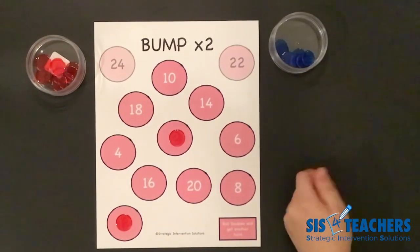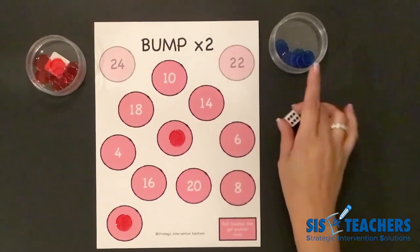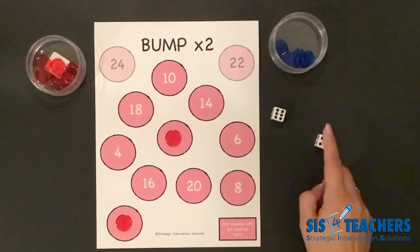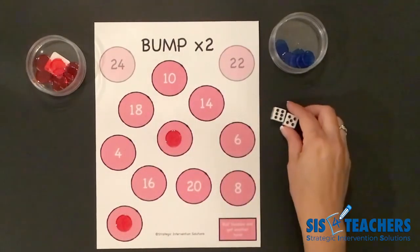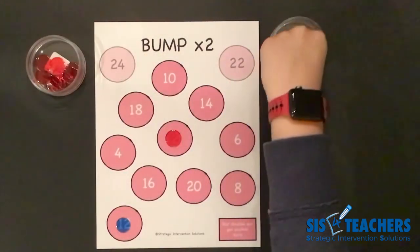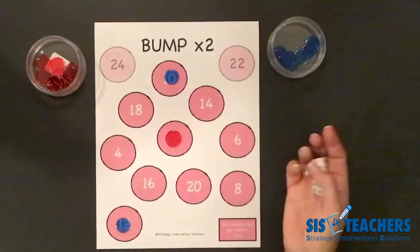My partner is going to go ahead and roll. They ended up getting an 11. They have two options: they can do 11 groups of two, which would be 22, or they can decompose the parts they rolled — six groups of two is 12, which would allow them to bump me, and five groups of two would get them to 10. When you add those two together, it totals the product of 11 times two. He's going to decide to bump me off of the 12, return my counter, and do five groups of two to get to 10. He's bumped me back — he wants to get rid of his counters before I do.